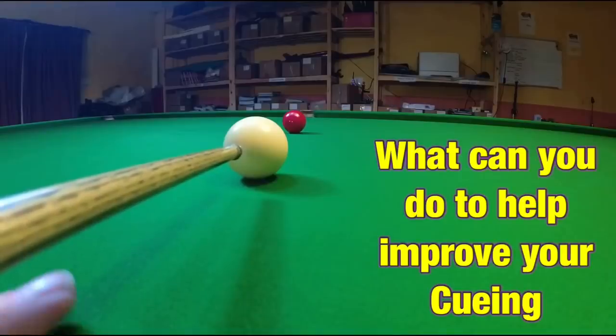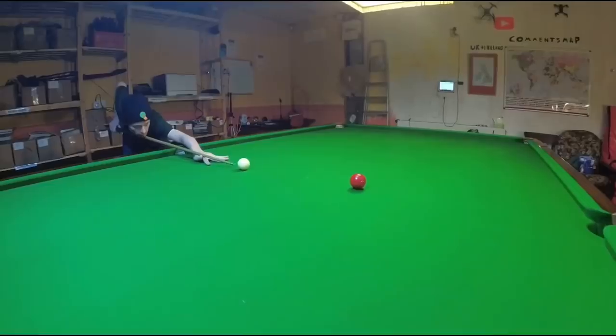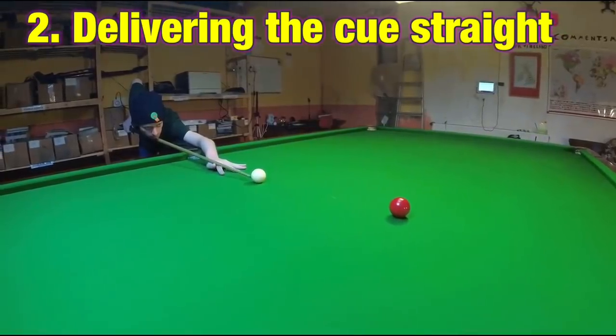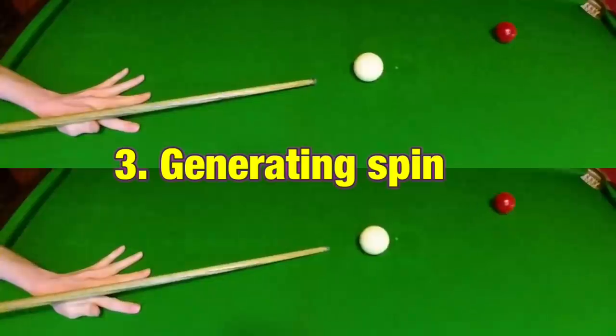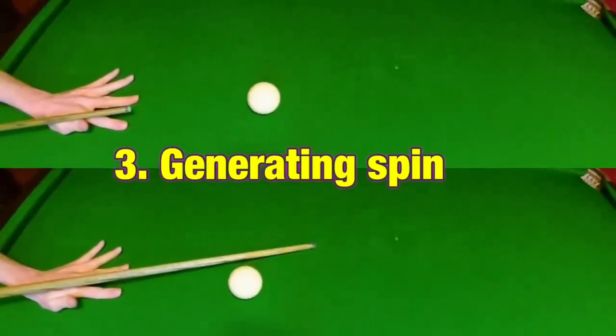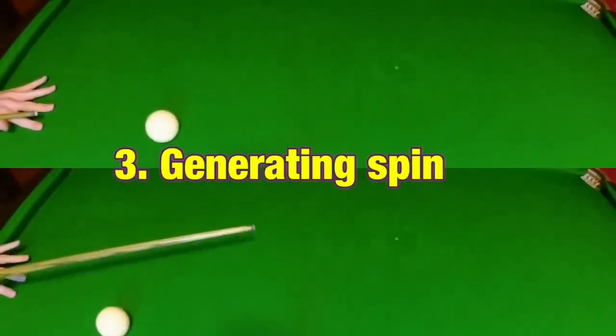So what can you do if you've got bad cueing? And what do we mean by bad cueing? Well normally it's one of three things: you can't find the centre of the cue ball, you're not able to deliver the cue in a straight line, or you can't produce as much spin on the cue ball as you'd like to. But don't worry — I have solutions for all of these problems and exercises you can practice to help you get it right in the future.